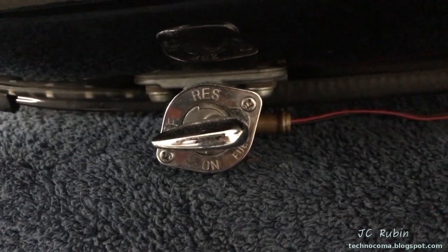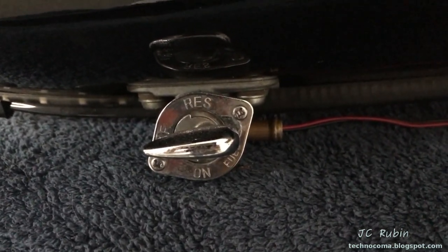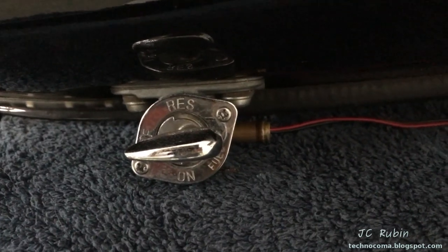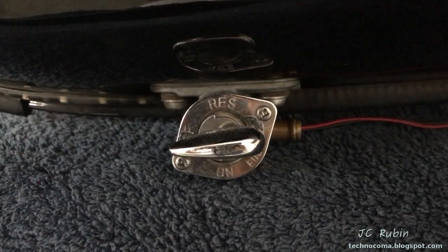In a previous video on the disassembly of this motorcycle, it was discovered that even in the reserve or on position, this was no longer liquid tight and gasoline was still being fed into the carburetors. So in this video, we're going to talk about the repair of this fuel shutoff valve.